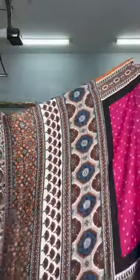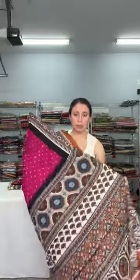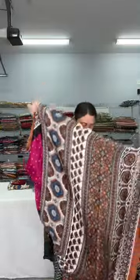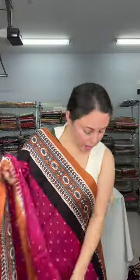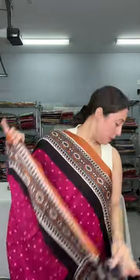Look at the pallu of the saree — it's a beautiful pallu. This fabric is so comfortable and beautiful; it feels so good to drape. The border has kalamkari prints on both sides. The body color is a pinkish fuchsia, magenta or something in between, with brown kalamkari prints.